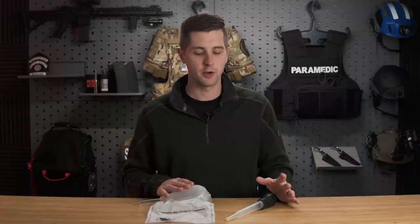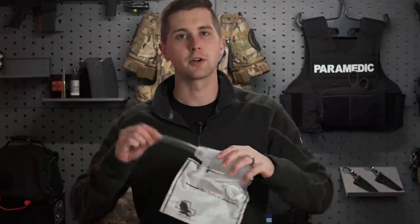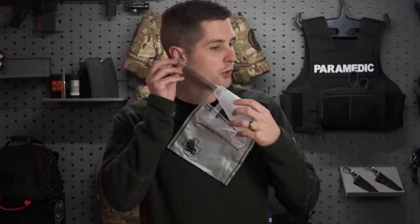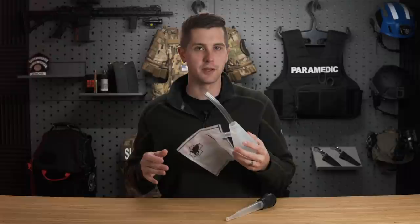The second rule is that we want to measure. Similar to an oropharyngeal airway, we want to take the suction catheter and measure it from the ear to the corner of the mouth, and we don't want to go deeper than that.